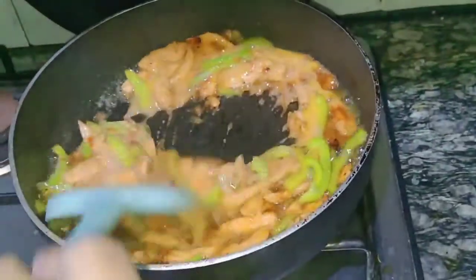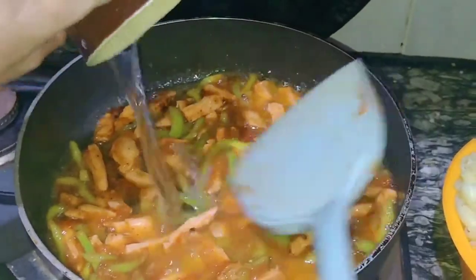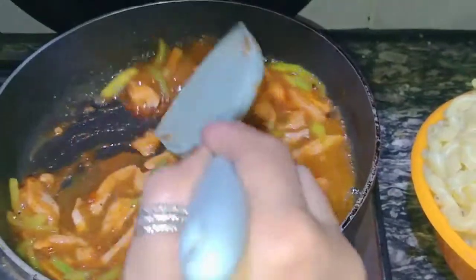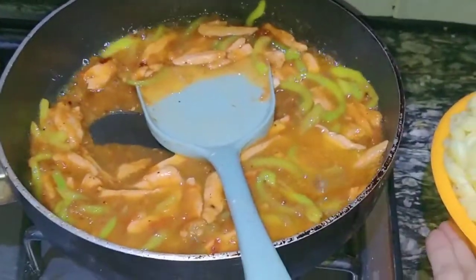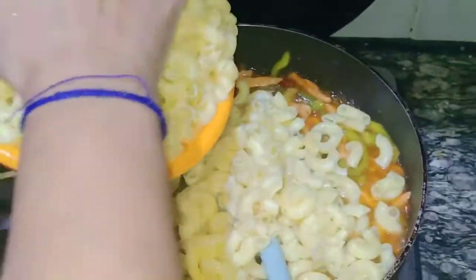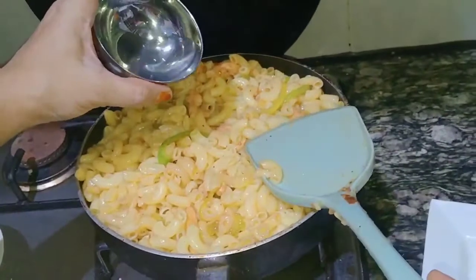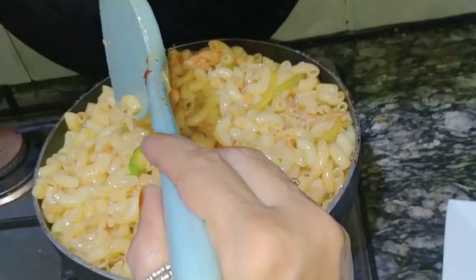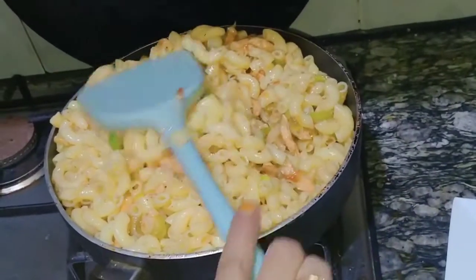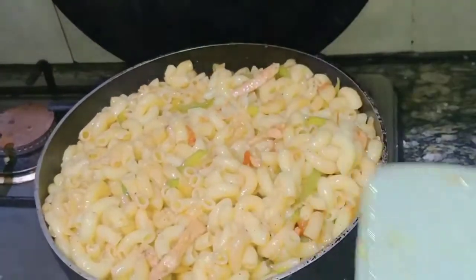I will add some water to the mixture so the sauce is better, and we will add some salt. Mix it well. The chicken chili macaroni is now ready.